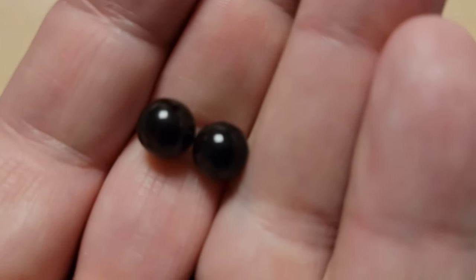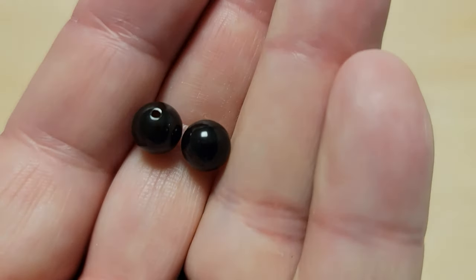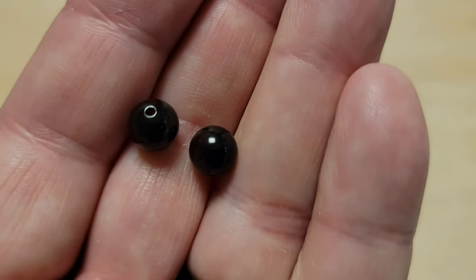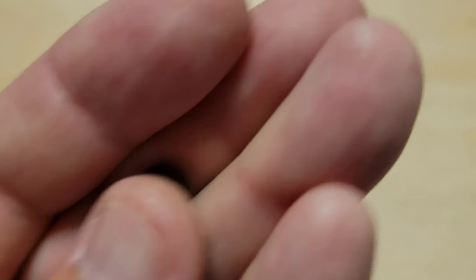One thing I forgot to mention is the jade and this one here — which is onyx, which is just black. These are going to be lighter than hematite, but they still work great. I usually use three of them with a number six hook and a number two French blade.